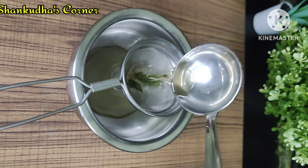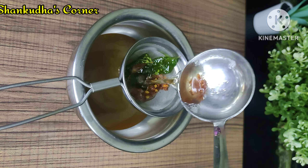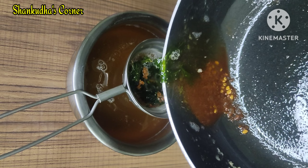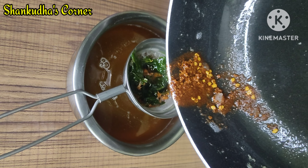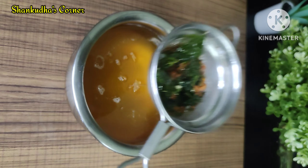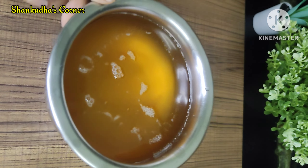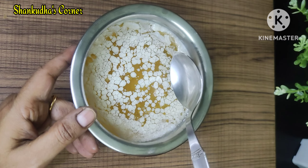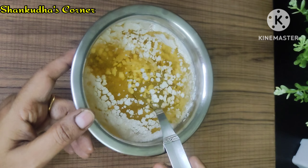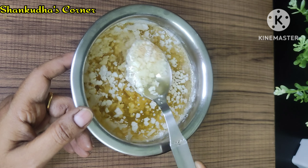If you want to store it, you can store it in the store. Try it if you want to try it.